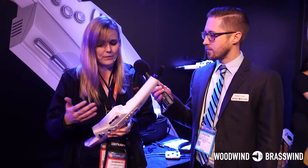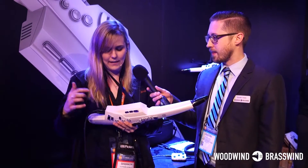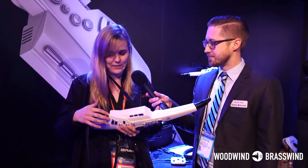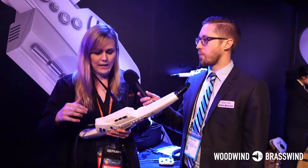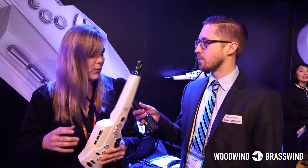It also has built-in sounds and built-in speakers, so you don't actually need any external equipment at all to perform. It also has an eighth-inch stereo input, so that way you can plug your tracks in directly through the instrument. It also has a quarter-inch output, so that way you can plug in your headphones or plug it into an amplifier or an external sound system if you wanted.